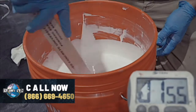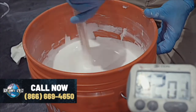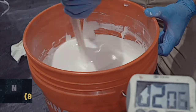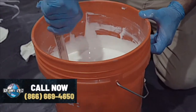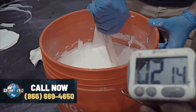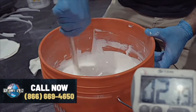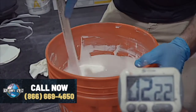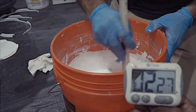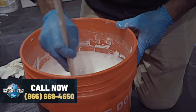Once we're fully mixed, we'll go ahead and spread this out on a board, representing how we would apply it to a floor. We'll spread the material and see how it all works together. Still nice, even, thin — what I would expect. We've got about another 30 seconds to go.